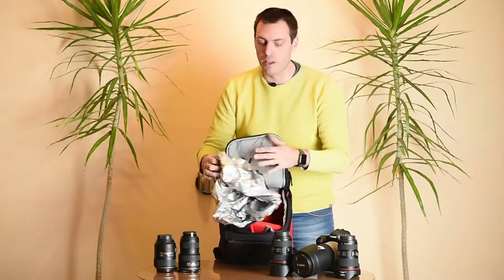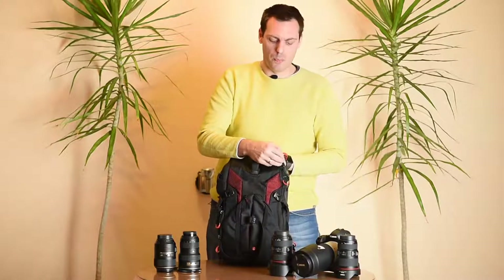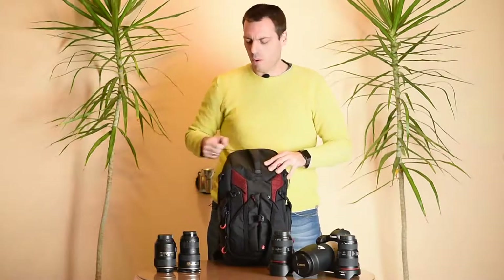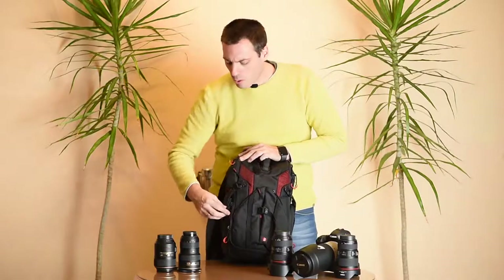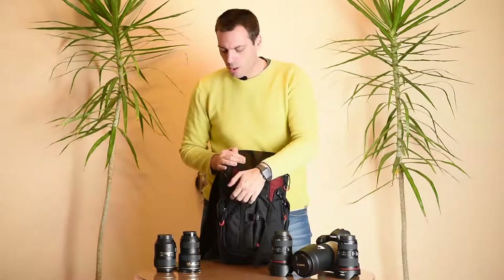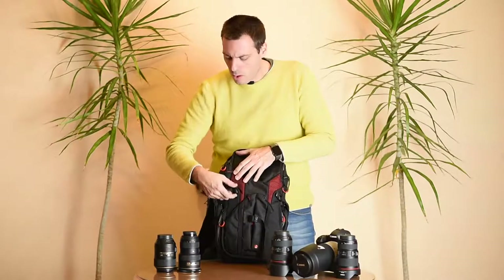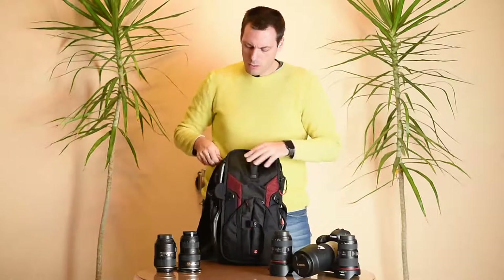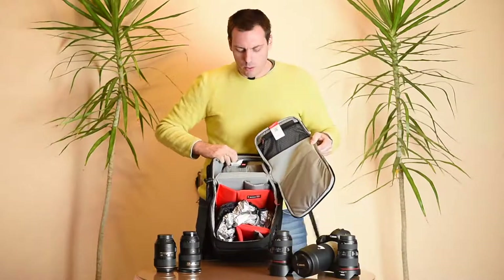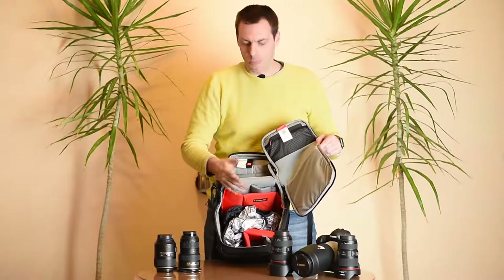Here we have a weather cover for when conditions go extreme while you are working. A few words about the zippers: on the top compartment we have double zippers that go around the upper part. On the main compartment we also have two zippers that go all the way around. There is also the possibility to unzip the whole backpack by releasing the velcro and buckles and going all the way around, opening the whole bag. After removing the dividers, you can even use it as a regular backpack.